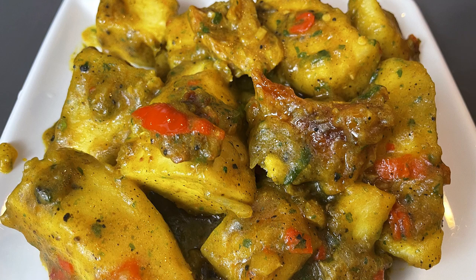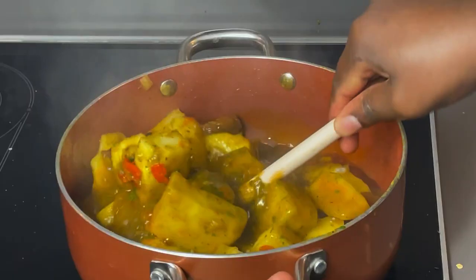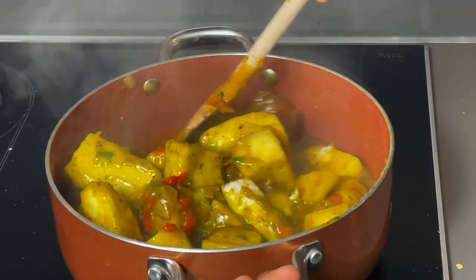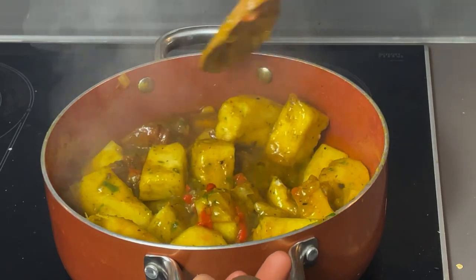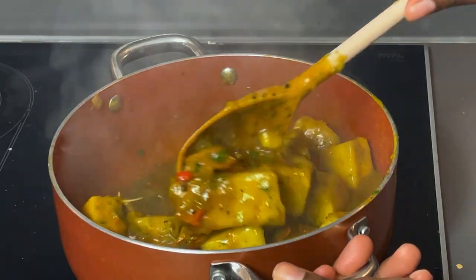Hello guys, welcome again to my cooking show. My name is Oluchi and it's so good to have you here. In today's video, I'll be showing you how I made this mouthwatering and yummy yam porridge. I'll be leaving some top secrets and tips on how to make the best porridge ever.